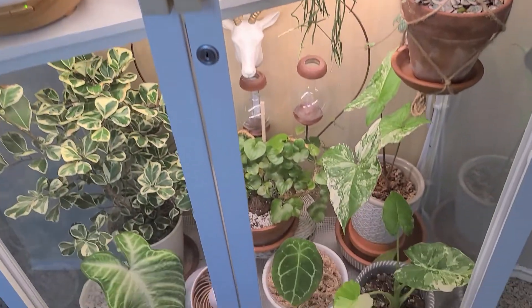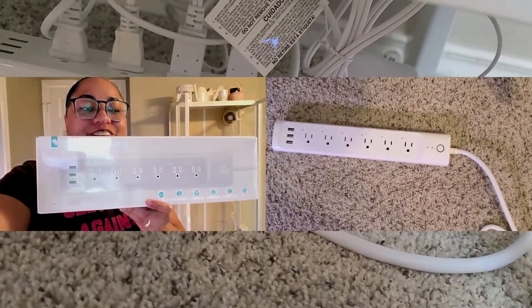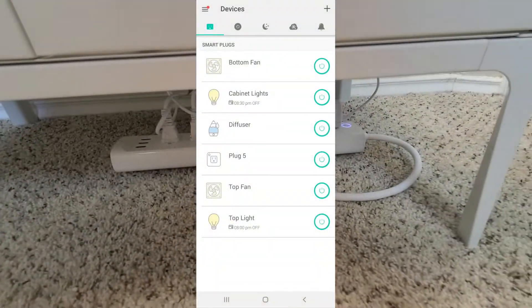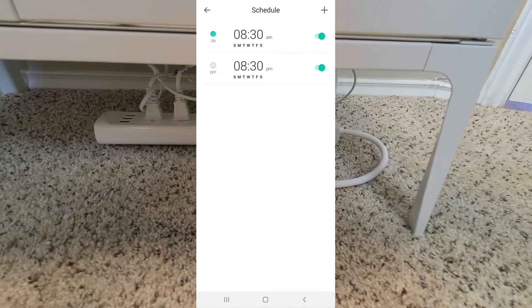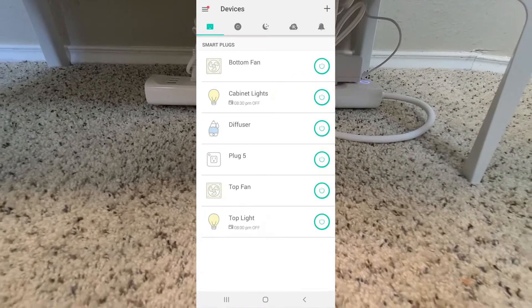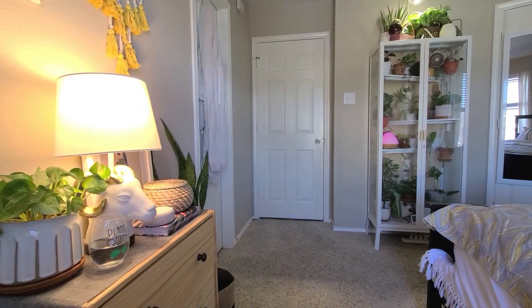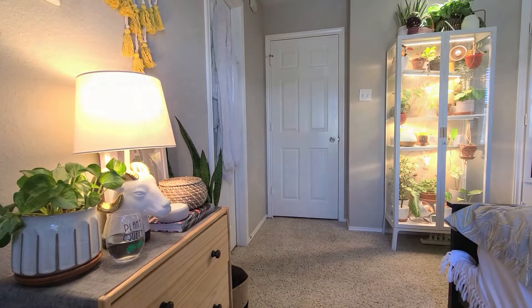Speaking of smart features, the entire cabinet is powered with this Casa Smart Strip. Everything is controlled individually — I was able to name everything. The cabinet lights, for example, are on a schedule; they run for 12 hours from 8:30 to 8:30. You can set timers and there's even an away mode. All my devices are there, and it's completely Alexa-controlled. Alexa, turn off the lights. [lights turn off] Alexa, turn on the lights. [lights turn on] Oh, that is baller, and you know it!